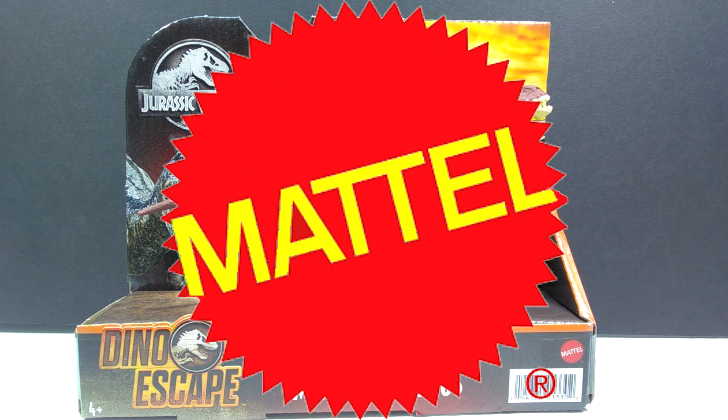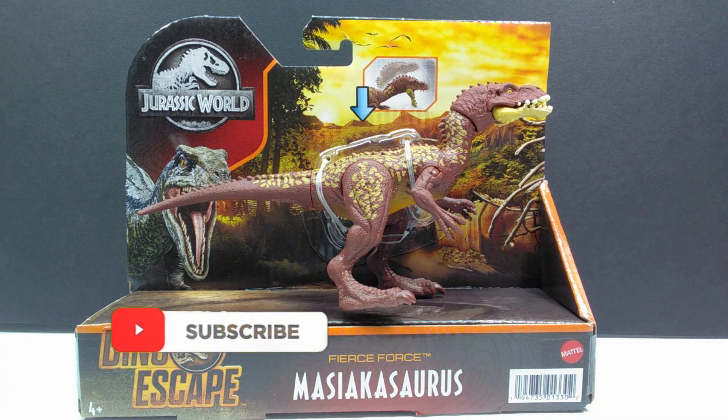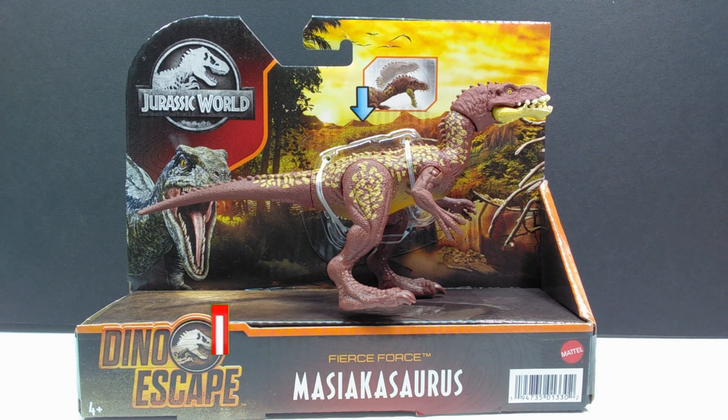Welcome back to Andy's Dinosaur Reviews. Today we're taking a look at the second of the Fierce Force figures — the newest wave of Fierce Force from Mattel for the Jurassic World Dino Escape line. We're looking at the second variant of the Masiakasaurus. This figure has been released once before, so it's cool to have a second version. Interestingly, this version was unveiled before the first version was ever released.